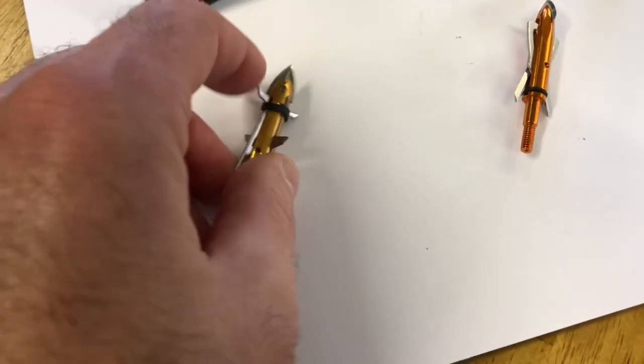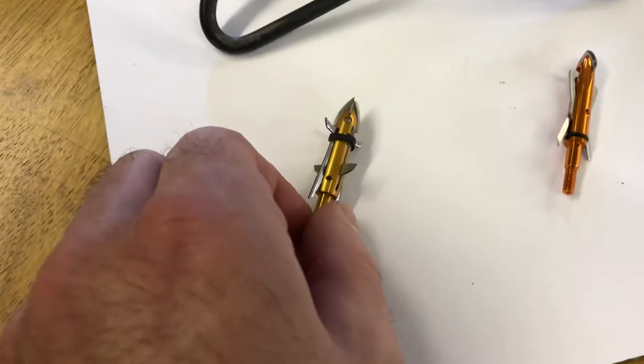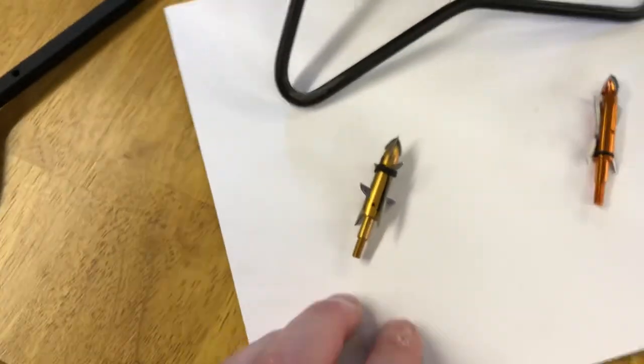With this, you're getting an extra little blade up here and two extra blades on the side. So you get these two blades that open up inside the deer, and these two that will open up before they go in.